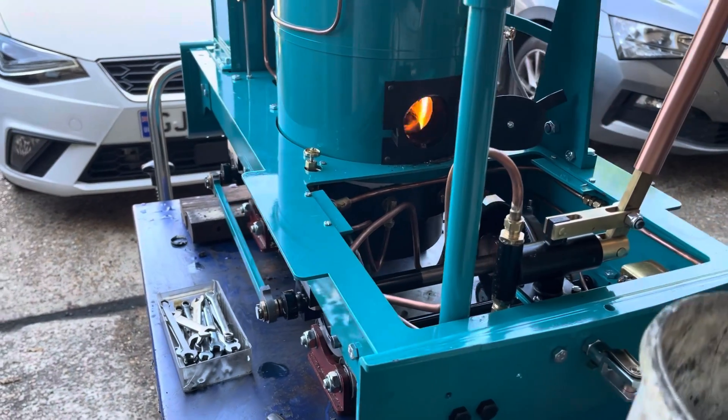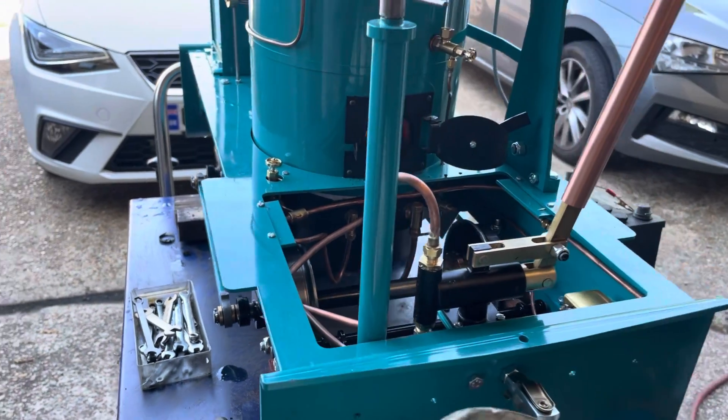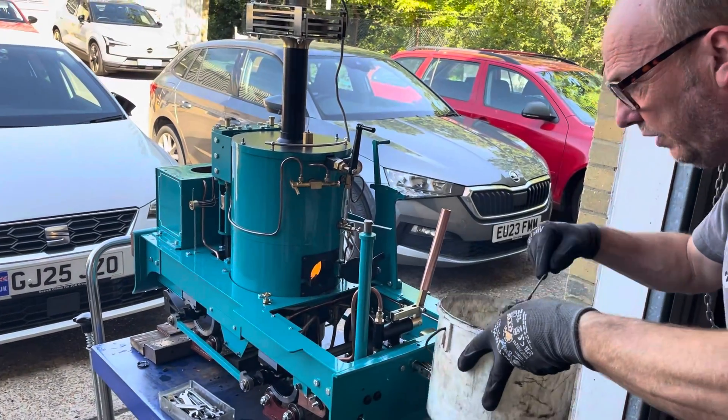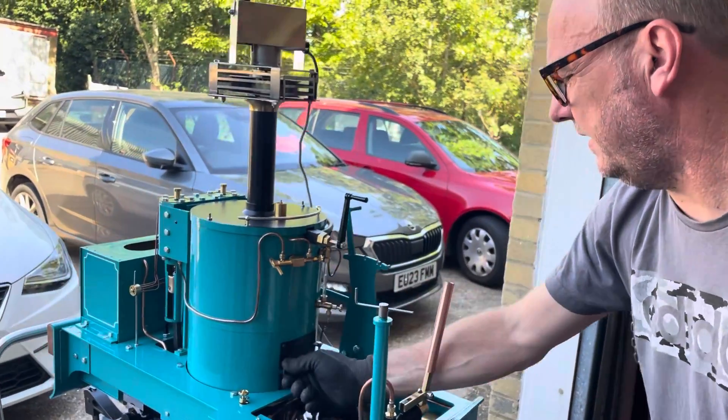We've got a nice big fire hole so you can see inside. After I've done the charcoal, now I'm just covering every hole that I can, trying to get some coal into every part. It's lit — shut that door.